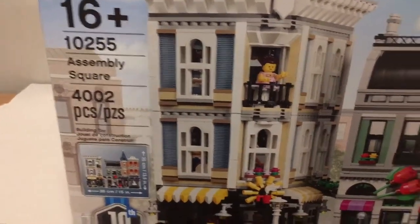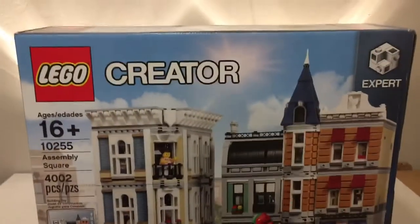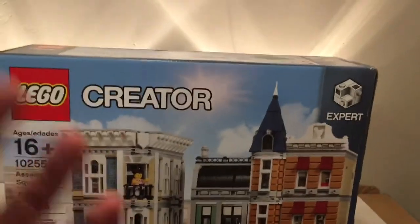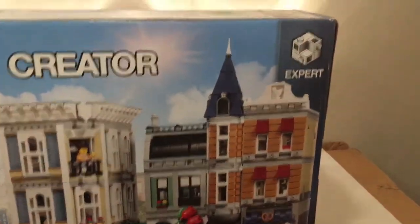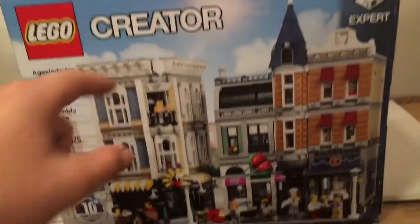It stands about 13.5 inches at its highest point. Don't let that fool you — a foot and an inch doesn't sound too tall, but this thing's got weight, girth, and detail. Every single level is a store or some type of shop. There's even an apartment. This thing is a Lego enthusiast's dream.